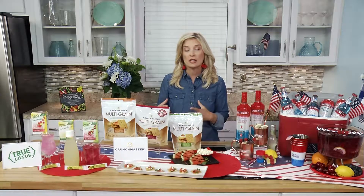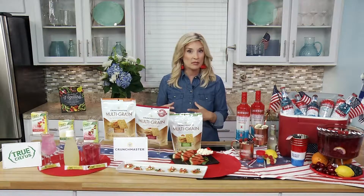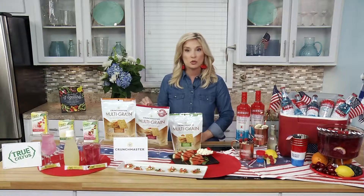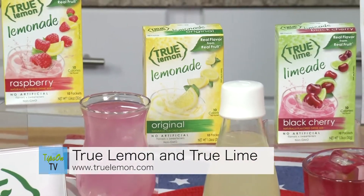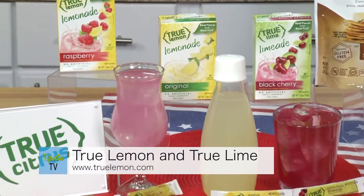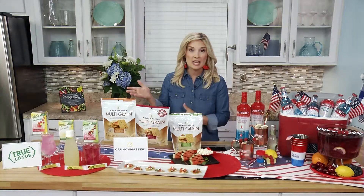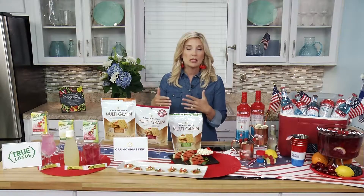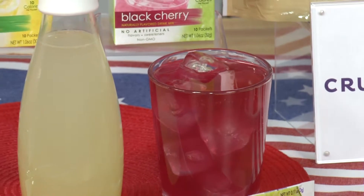My first tip is to make sure you and your guests are staying hydrated. One way to do that that's really fun at parties is to serve True Lemon lemonades and True Lemon limeades. They come in great little packets — perfect for on the go when you're getting ready for the party — and they come in nine flavors.